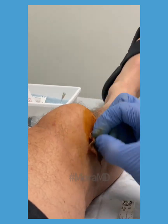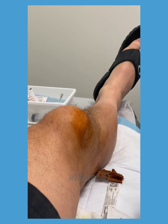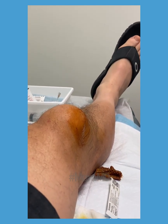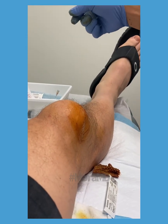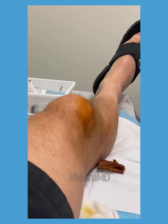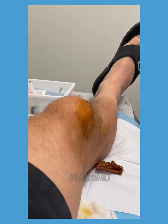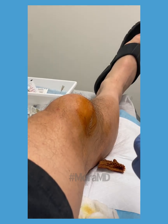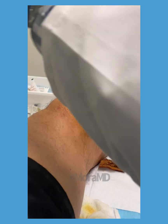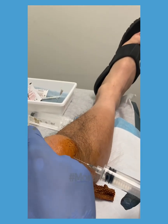I'm going to do a little aspiration — I already numbed it up a bit. I'm going to guess it's bloody. Now if it were a regular knee effusion, the fluid is normally yellowish because joint fluid is yellowish. But this is not joint fluid, so you have to remember that distinction. Little poke — just to distract.